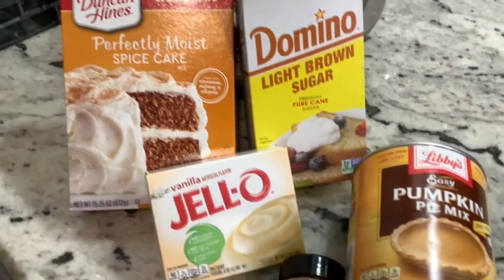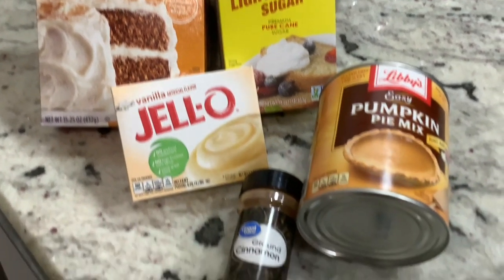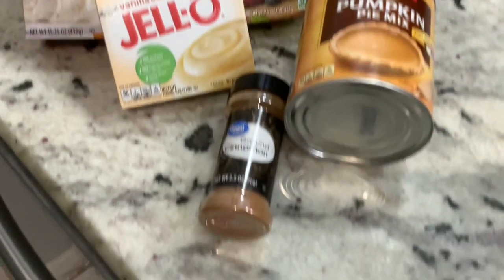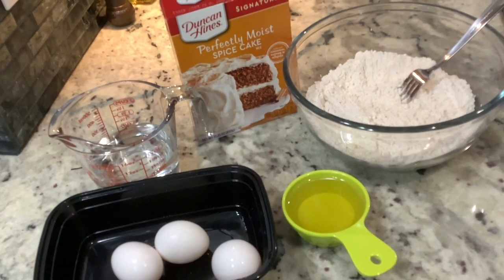The ingredients you'll need are going to be spiced cake, brown sugar, vanilla jello pudding, pumpkin pie mix, cinnamon. And if you missed any of that, it's going to be in the description below so don't worry about it.